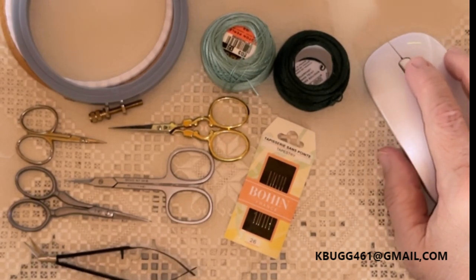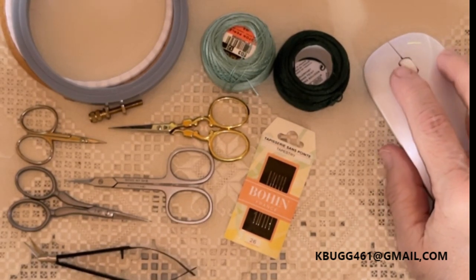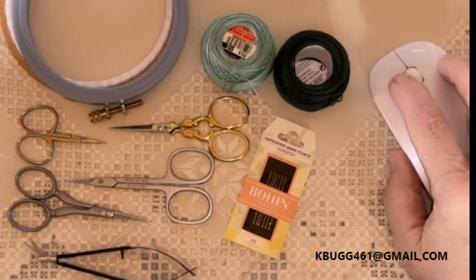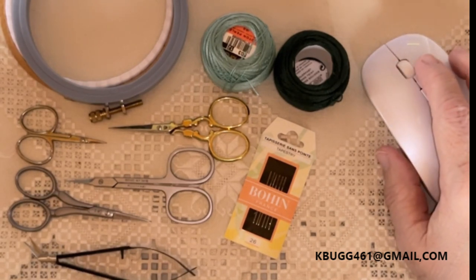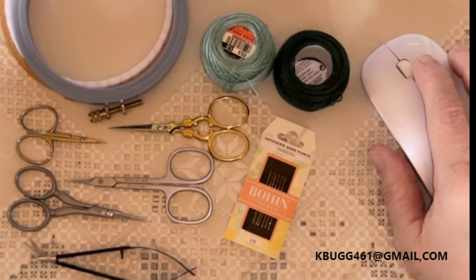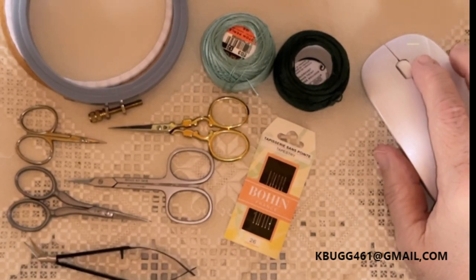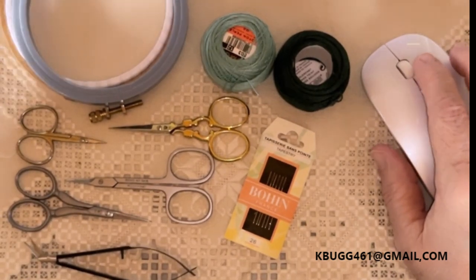Good morning, my friends. Welcome to my channel, Needlebug. My name is Karen, and today we're here to talk about the basics of Hardanger embroidery. Our session today is on supplies — what supplies do you need to do Hardanger embroidery? So let's talk a little bit about that.